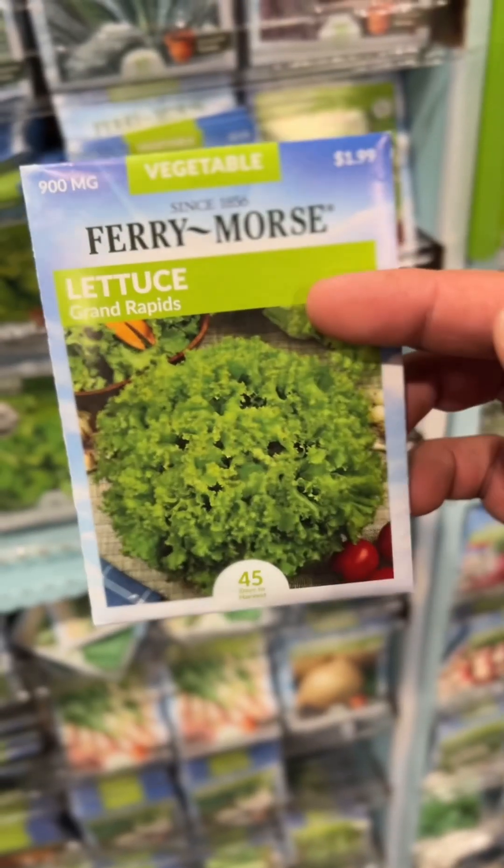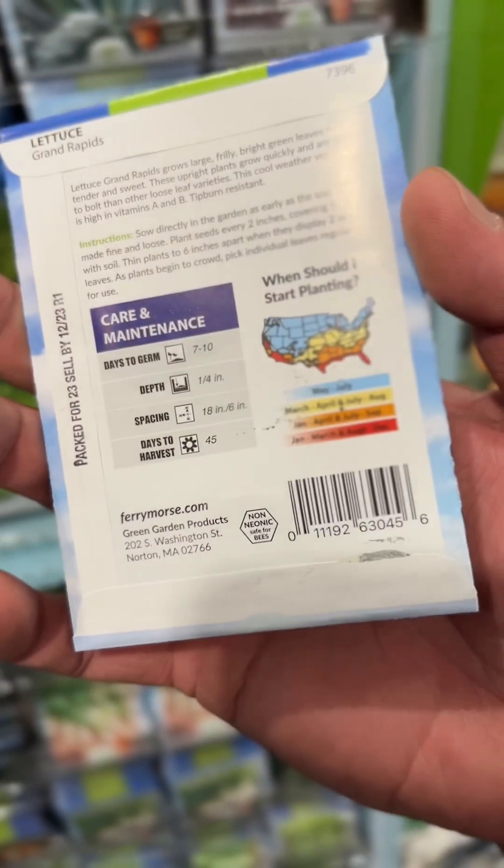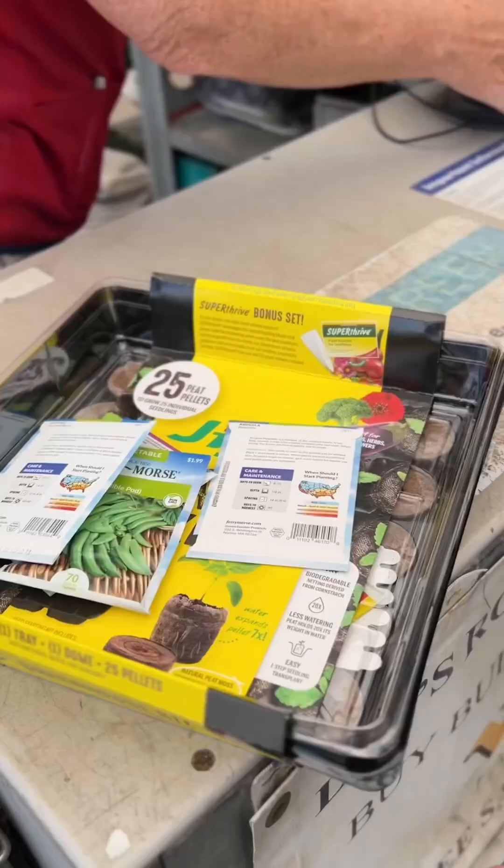I got a seed starter and I bought some seeds. I'm starting with easy stuff like lettuce, more lettuce, some parsley, and some peas.